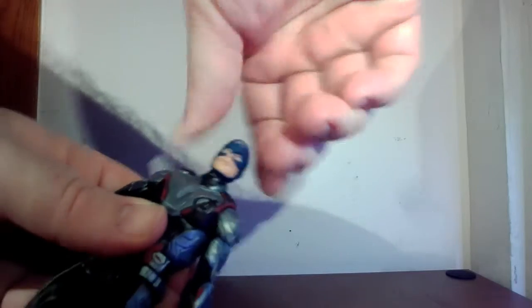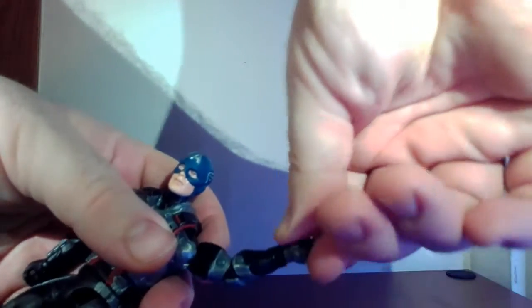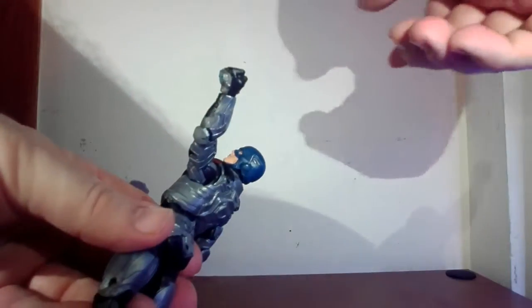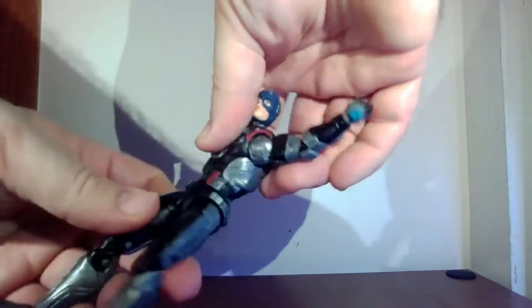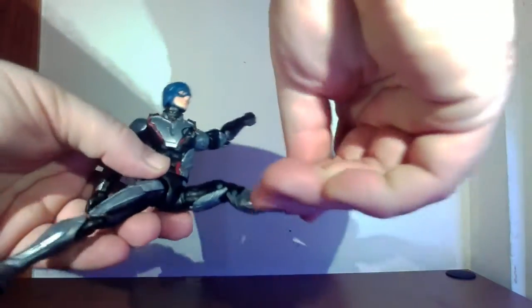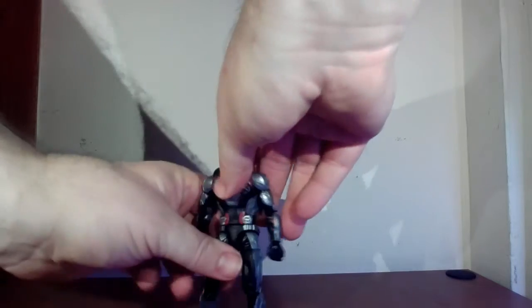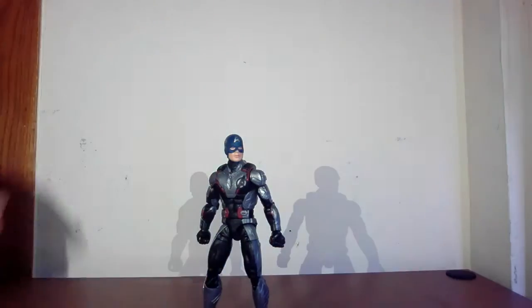Let's talk articulation. The head goes back and forward and all the way around with a little tilt. His arm goes up that far and all the way around, with bicep rotation. There's a double-jointed elbow, and wrist forward, back, and all the way around. The diaphragm goes back and forward with waist rotation. Legs go apart and forward and back, with thigh rotation, double-jointed knees, no calf rotation but ankle pivot front and back. Let's put him in some poses and compare him to other Cap figures.